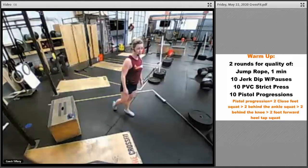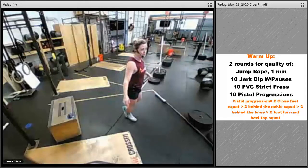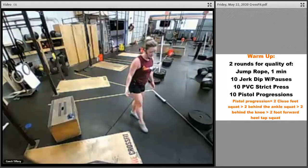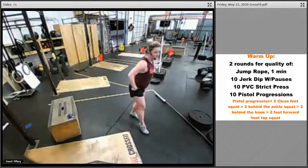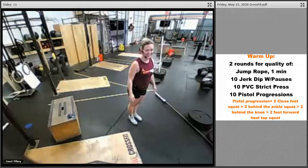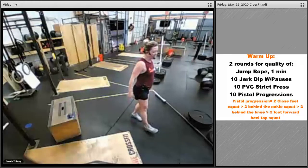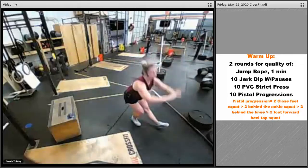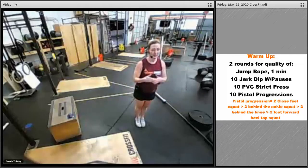Then go behind-the-ankle squat: take one leg, put that foot behind. If you need to put it a little farther behind on the ground you can, or if it's up off the ground, squat there, switch, squat on the other side — as far down as you can, working on balance. Then foot forward: put that toe out in front, work on sending your hips back and doing that squat. Then heel forward: pull those toes up, push those hips back even more — you can even lift that leg off the ground, tap and come up.